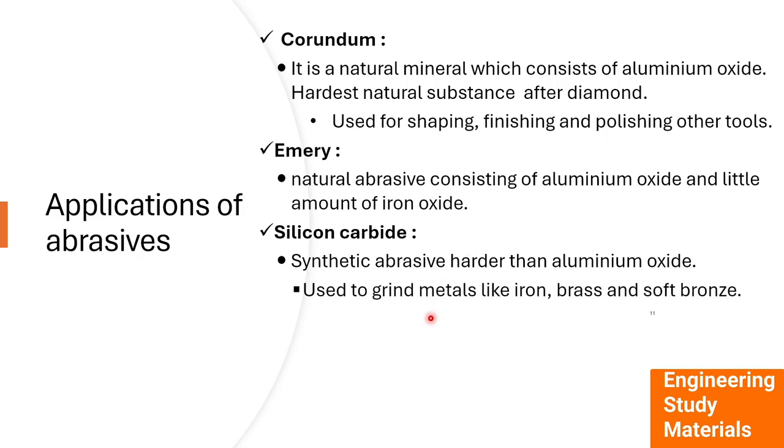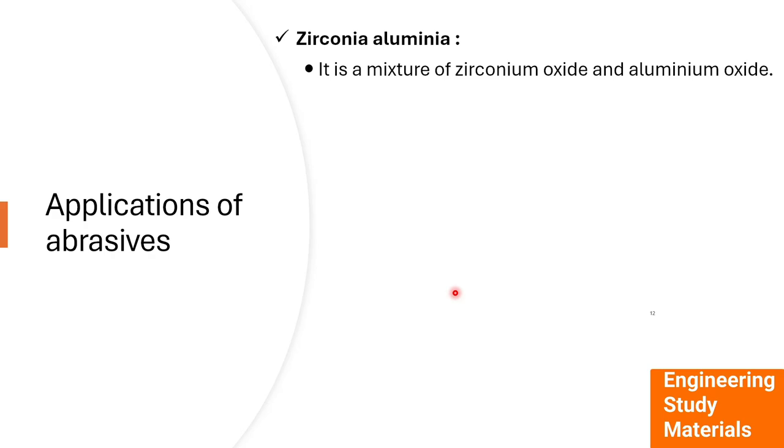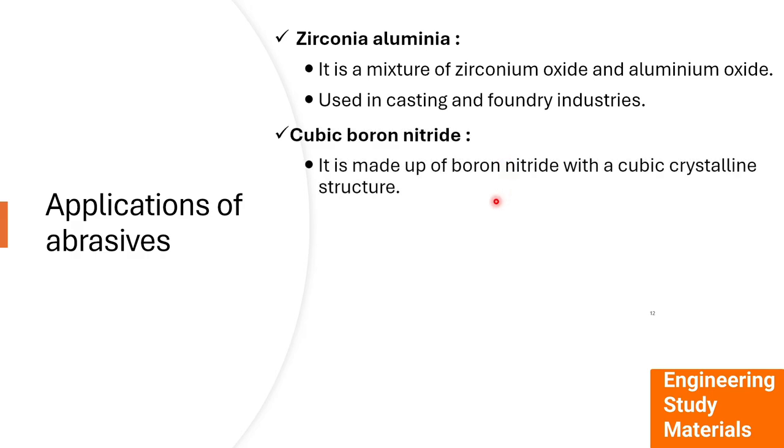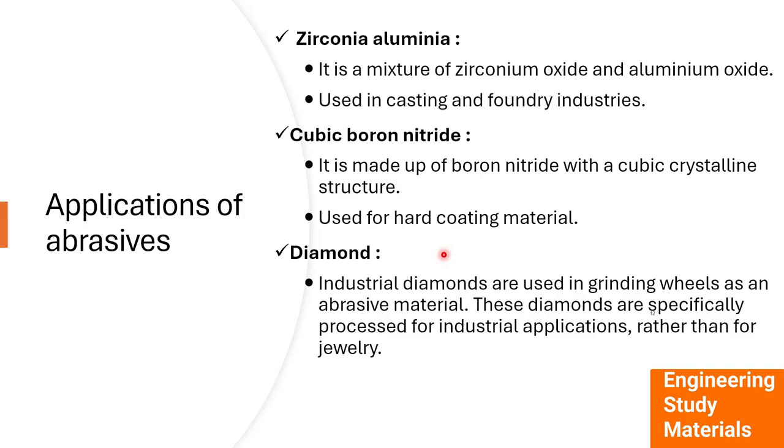Silicon carbide is a synthetic abrasive harder than aluminium oxide and is used for grinding metals like iron and brass as well as non-metals like wood and leather. Zirconium aluminium is a mixture of zirconium oxide and aluminium oxide used in casting and foundry industries. Cubic boron nitride has a cubic crystalline structure and is used for hard coating materials.